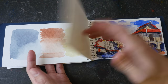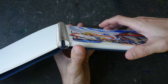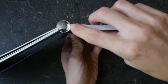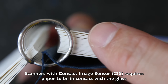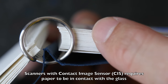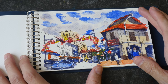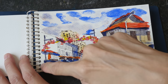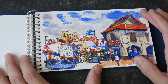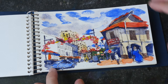One thing about wire binding is when it comes to scanning: certain scanners require the paper surface to be in contact with the glass for a sharp image. With wire binding, even if you push the sketchbook down hard on the scanner, the wire prevents that side of the paper from touching the glass. So for this particular sketch, that area near the binding will be blurred. I recommend drawing and painting further away from the wire binding so it's easier to scan your art properly.